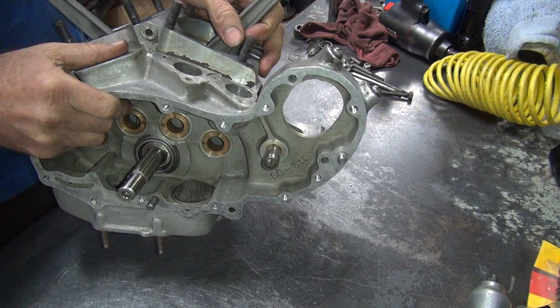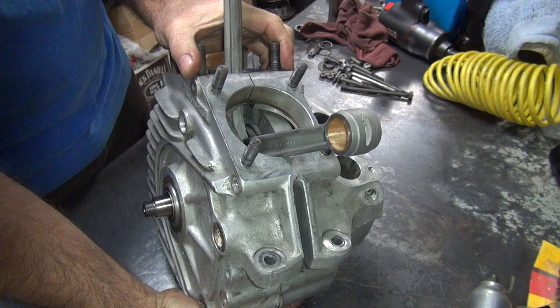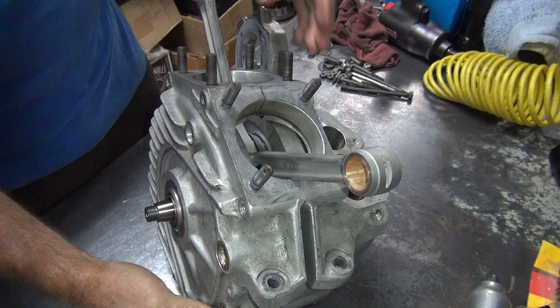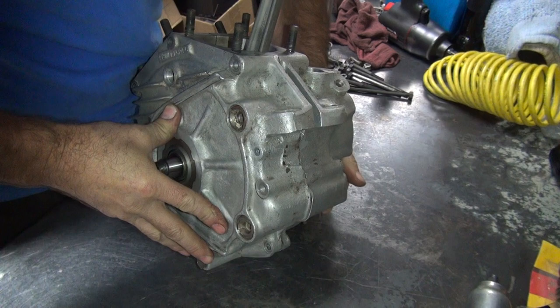Right now trying to push the case together — not going together. Something is not working. Either one of those washers slipped over on its tit, or they're too thick. Because right now it's not going together. I'm trying to feel for end play and there's some, so I know that's not the problem. Straighten it up — put the cases right together.